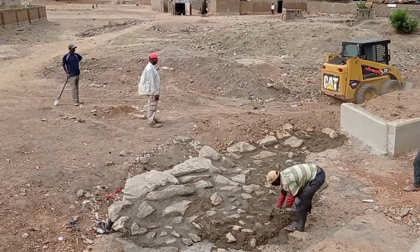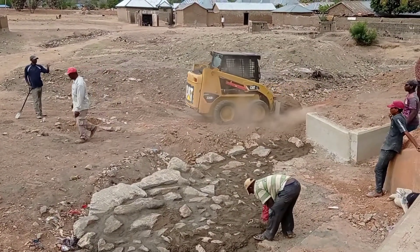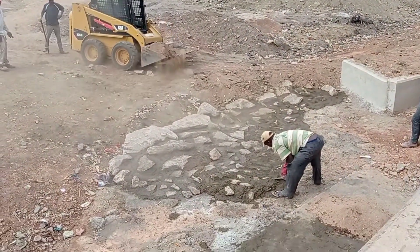Because the topography is such that our inlet is on the downstream side, this is the reason why we had to provide the stone pitching. Apart from the inlet, we also had to provide the stone pitching for the outlet.